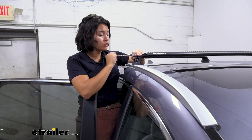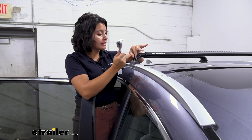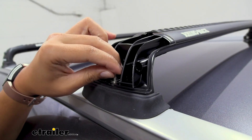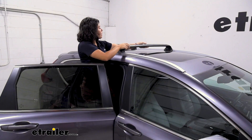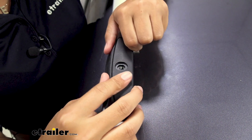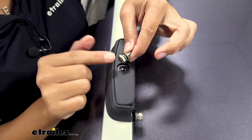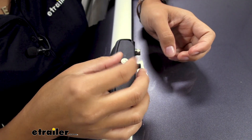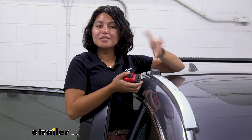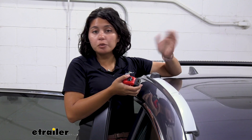Removing the cross bars is super simple. There's just one bolt on each side — loosen that with a 10 millimeter wrench or socket, then take that bolt out and hold onto it. Then carefully take your cross bar off. Get your cap, pop that onto the sleeve, and then use the flat washer, split washer, and bolt you just took off to tighten that down.